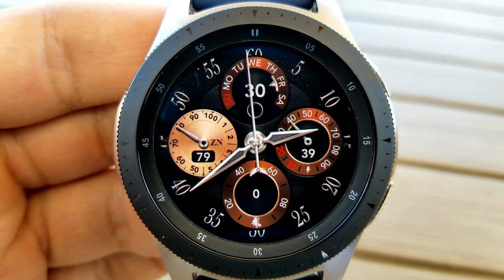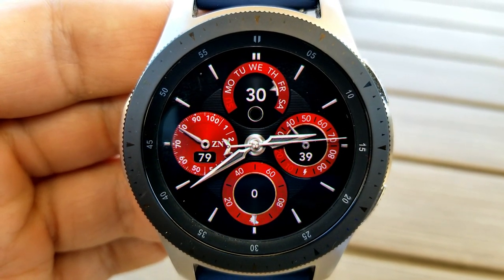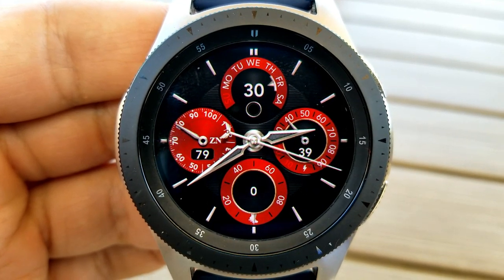For those three smaller dials on the right, you have the day and date shown above, your power remaining is on the right, and along the bottom is your total steps count as well as your step progress goal.